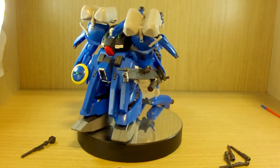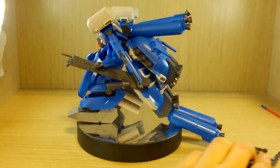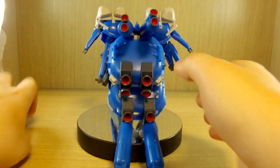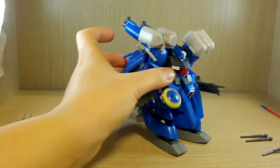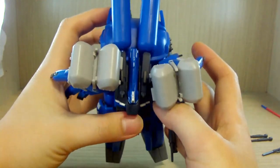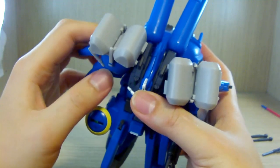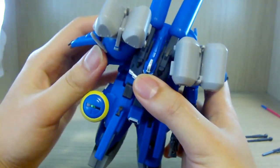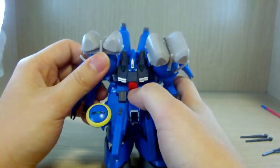Despite being a figurine, this thing does have a moderate amount of articulation. Starting with the arms — there's a lot going on, but for the shoulders you can move them forward and backward, which I was also surprised to see.